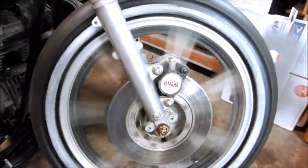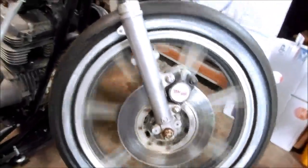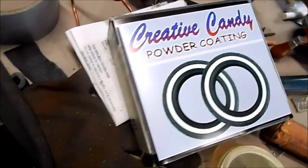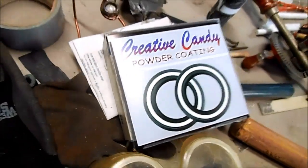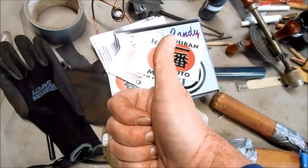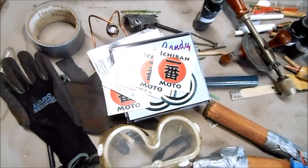That turned out badass — I am very happy with that. The Creative Candy Powder Coating Kit for White Walls is so badass I'm giving it five out of five Ichiban Moto stickers. Don't forget to subscribe and I'll see you guys next time.